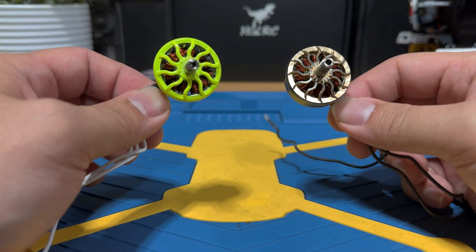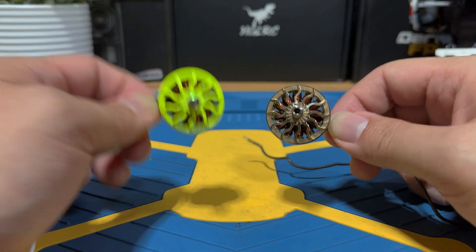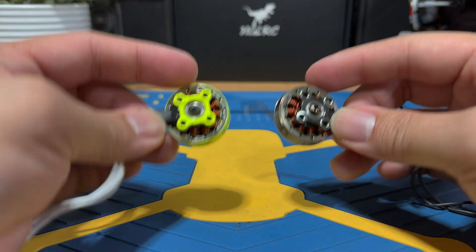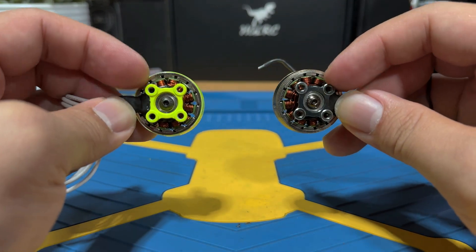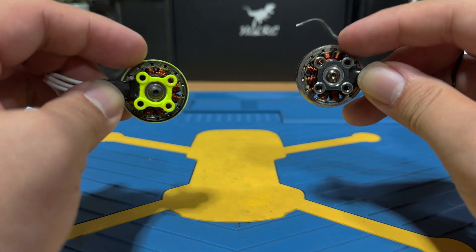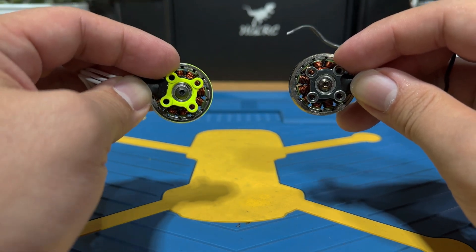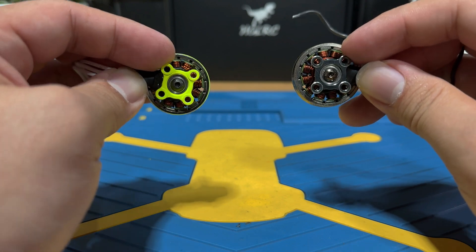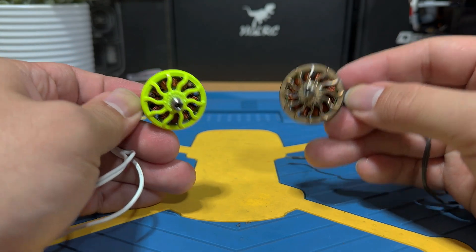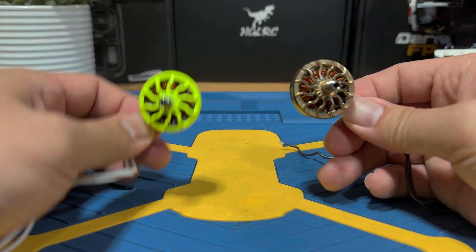The next major difference is in the wires — something you probably won't be able to spot from the appearance. According to MAPS, they have restructured their wiring to optimize the space filling factor. The higher the space filling factor in the motors, the more active conductors it will have. Theoretically, this leads to more power and better performance — pretty exciting news because who doesn't want more power for the same cost.